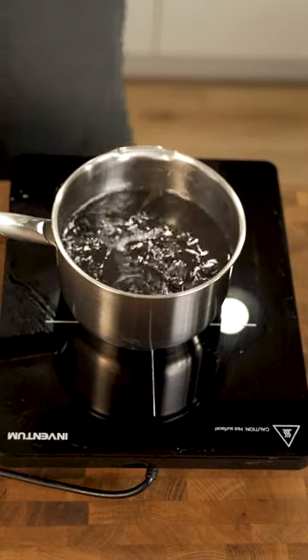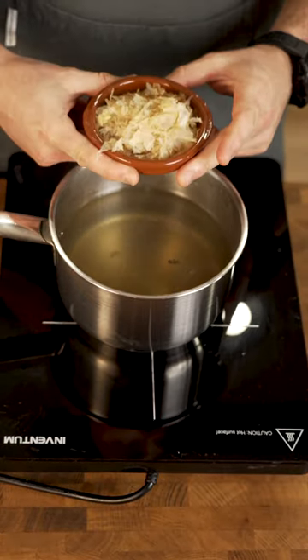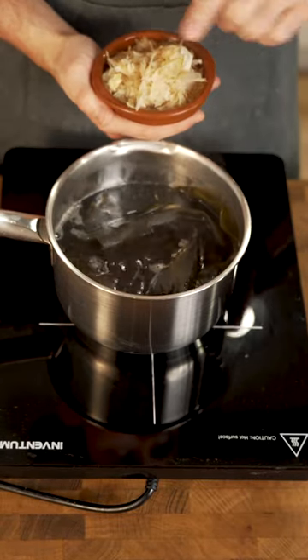Let that simmer for 10 minutes and when it starts to boil take out the kombu, bring the steeped water to a boil, turn off the heat, and add your bonito flakes, which are dried fish flakes. If you want to make it vegan, just leave this out.